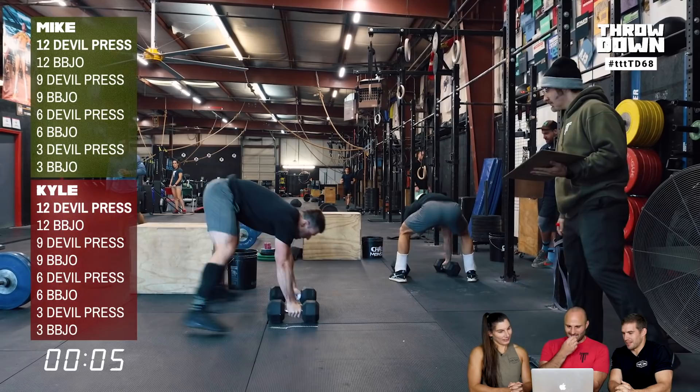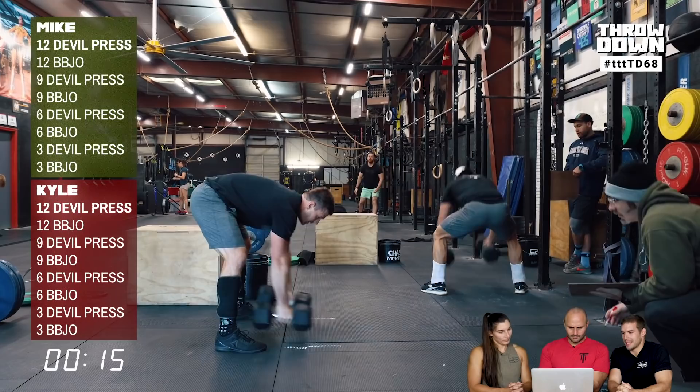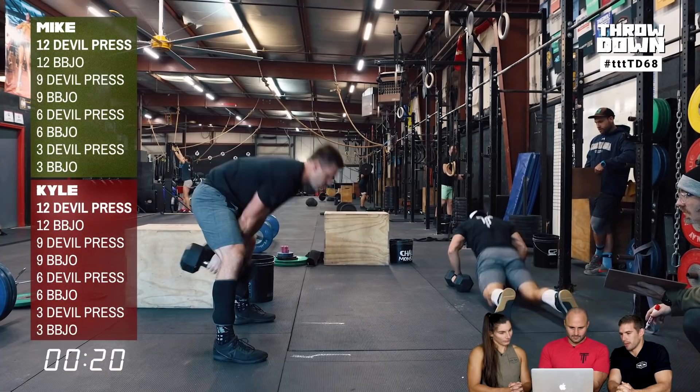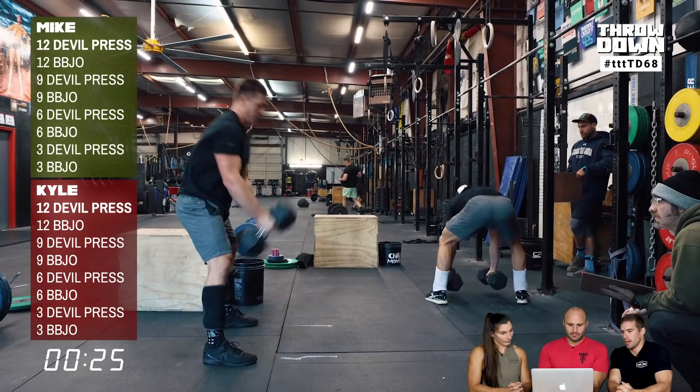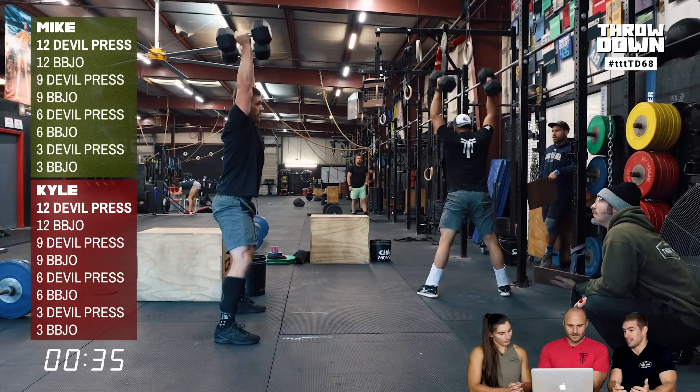The major separation in this workout is Devil's Press speed and transitions — you should be going faster as reps decrease each round. Watching the difference: both athletes drive the dumbbells overhead at a similar speed, but Kyle pulls the dumbbells down in a fast brush motion. Mike is still moving fast, but that half-second difference per rep makes a huge difference in a sprint workout like this.